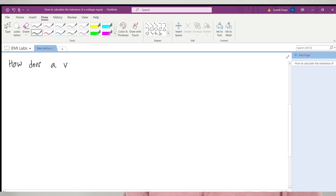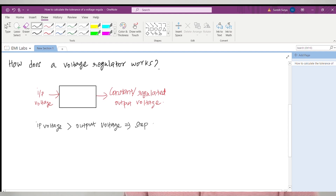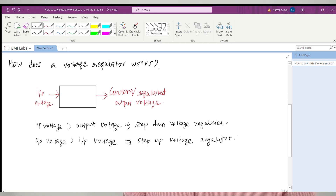Before getting into any details, let us understand what a voltage regulator is. A voltage regulator is a system or circuit that takes an input voltage and generates a regulated output voltage. If the input voltage of the voltage regulator is greater than the output voltage, it can generally be referred to as a step-down regulator. There are many topologies of voltage regulators that we are not going to cover in this video.